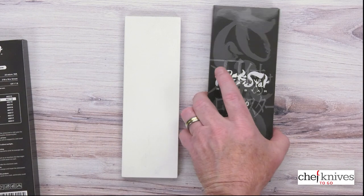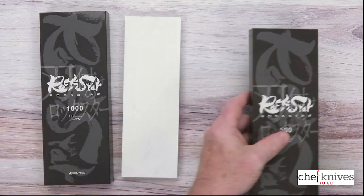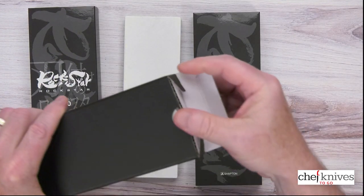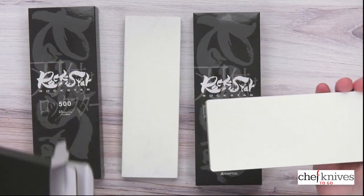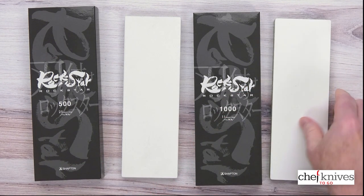Let's take the other one out as well — not that it's going to look a whole lot different, but we'll go ahead. So left to right. Basic packaging, nothing fancy — cardboard container. They do make holders for these, or you can use a lot of different ways to hold the stones and transport them.